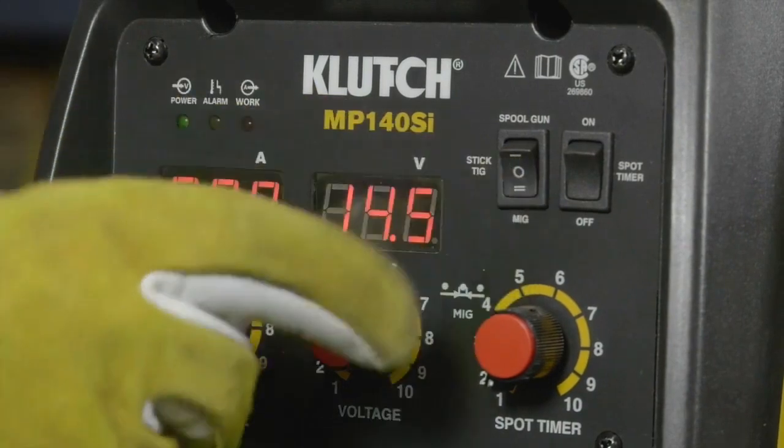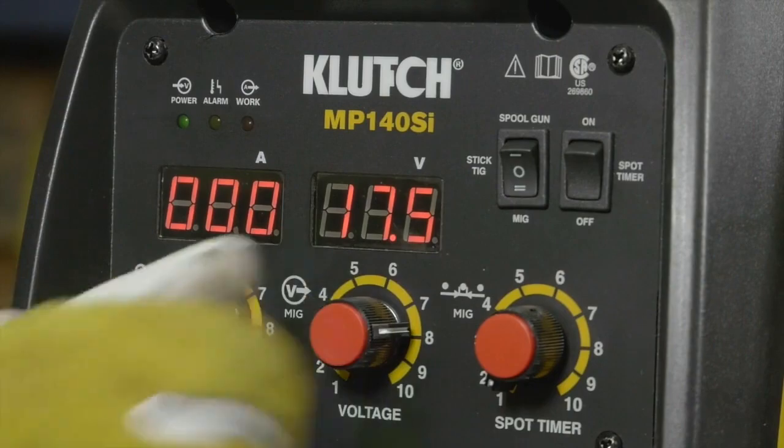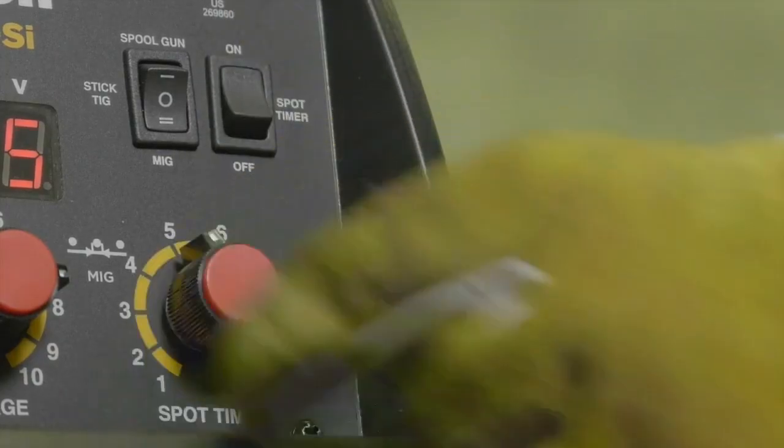Easily preset welding amperage for stick welding and voltage for MIG welding with the digital meters. Create short timed welds for consistent spot welds with the spot timer.